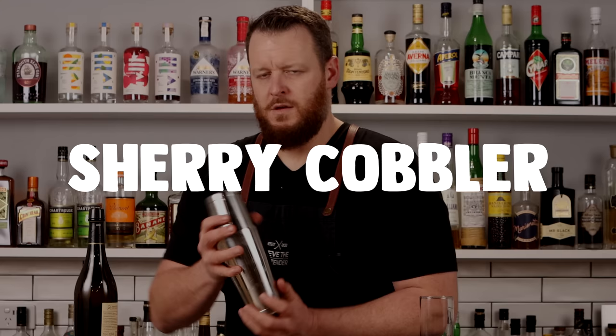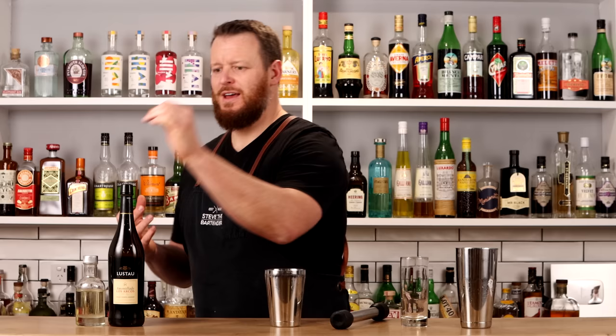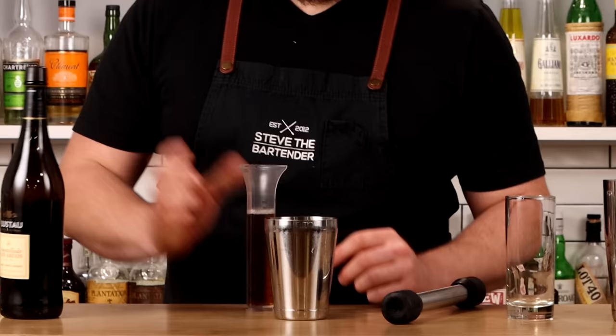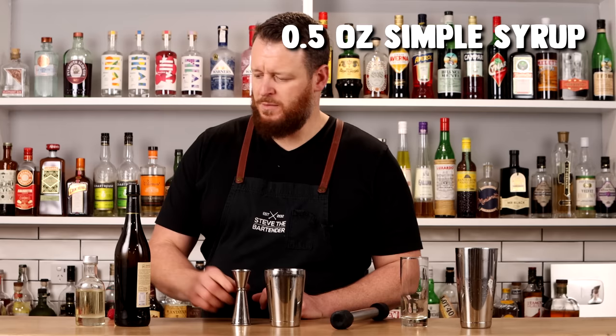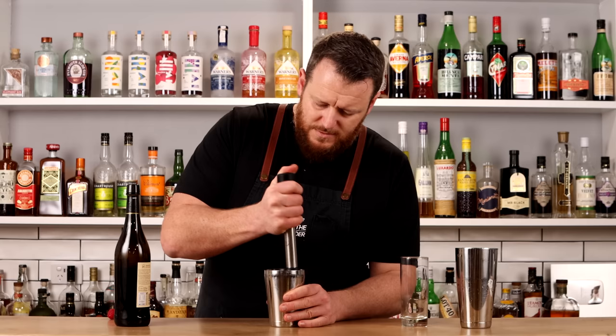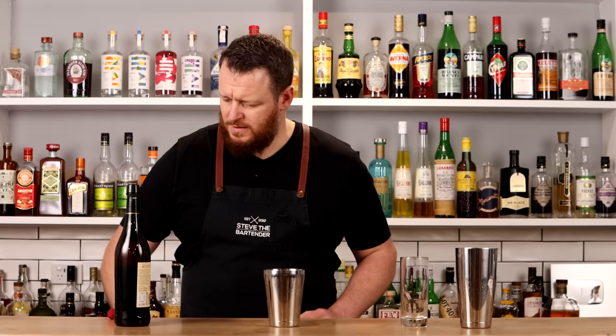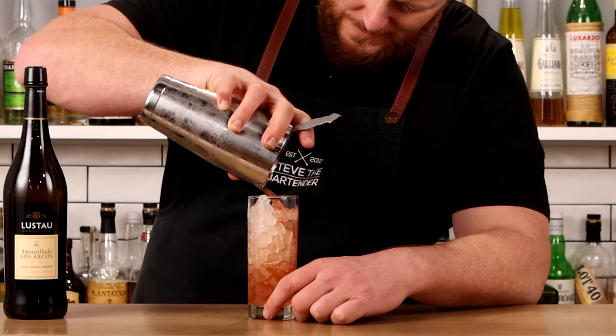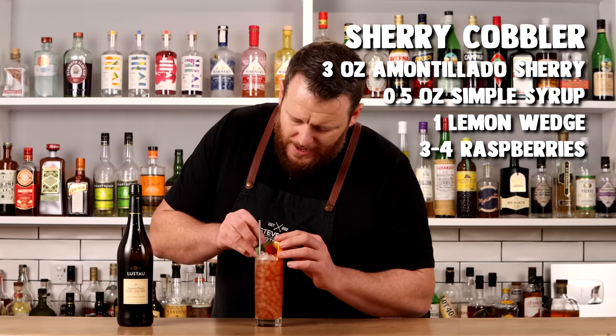Now we're in the final stretch with the Sherry Cobbler by Dan Greenbaum: Manzanilla sherry, a little sugar, some citrus, and raspberries. Measure out three ounces (90ml) of dry sherry Manzanilla — sounds like a lot but it sits at about 18.5% ABV. Add half an ounce of simple syrup for a little sweetness, then muddle one lemon wedge for a bit of acid. Add three or four raspberries and give it a short shake. Garnish with a slice of orange, a raspberry, and a sprig of mint.